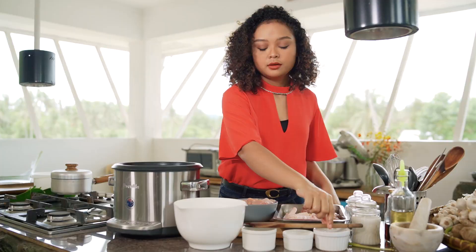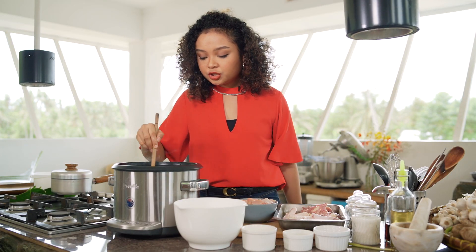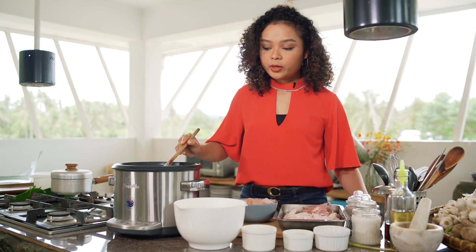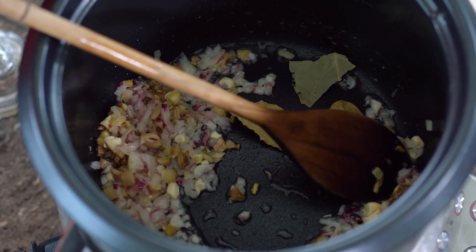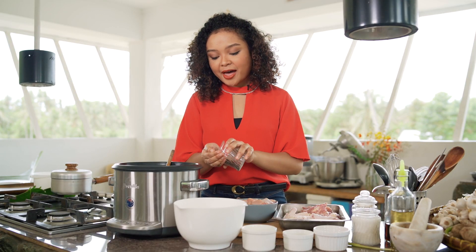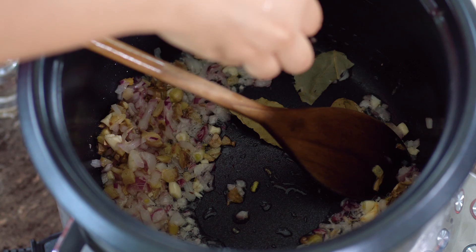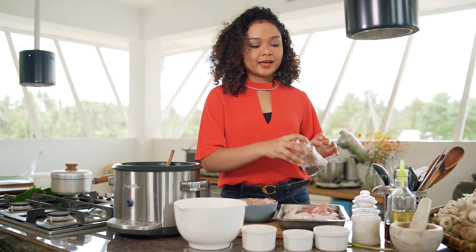Going back to our garlic, onion, and ginger mixture, we can add some bay leaves and some peppercorns. This really harkens back to our days when we were trading with different countries that were so rich in spices.